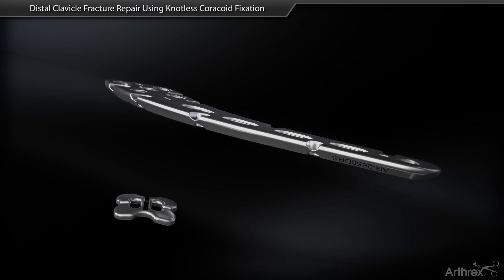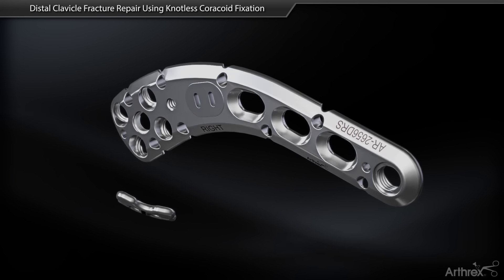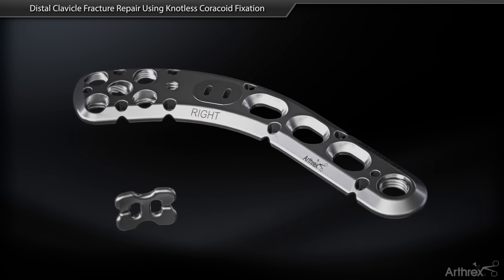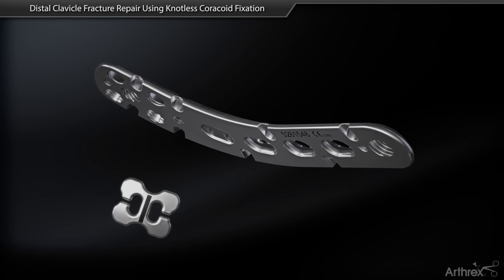The Arthrox clavicle plates are ideally suited for fixation of mid-shaft and distal clavicle fractures. Stability of distal fractures can be enhanced by integrating coracoid fixation into the plate using a knotless plate button and a dog bone button.